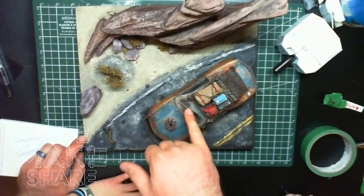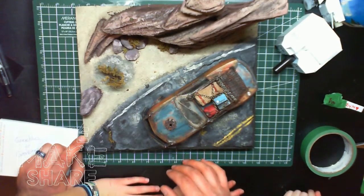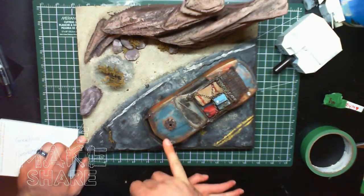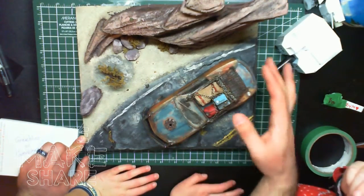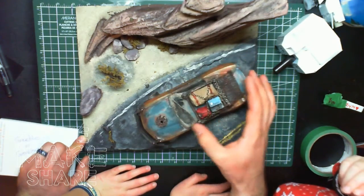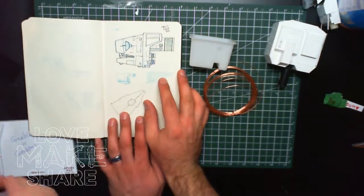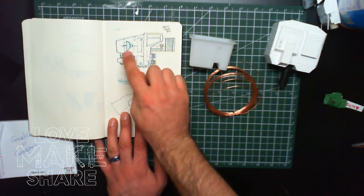I can't believe you actually cracked the thing — I did that on purpose and I even put some paint in the crack to make it look like you're traveling through the desert. Some of the weathering and painting we did on here will be good for both the robot and the ship.